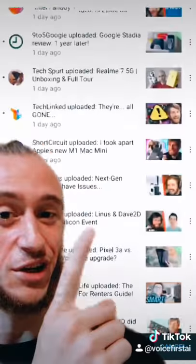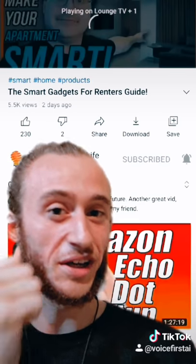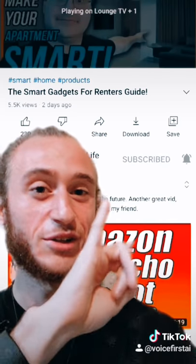Then when you play the video, go ahead and find any video and hit play. It'll play the video on your TV and it'll play the audio out of your speaker.